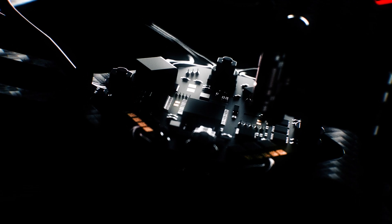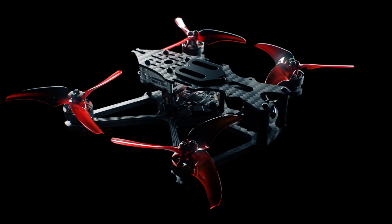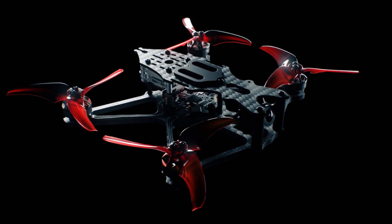Following the latest advancements in FPV technology, the engineering team at Emacs were required to design a new drone from the ground up to meet the required aerodynamic properties and performance for an HD system while retaining a weight under 250 grams. The result was the BabyHawk 2 HD.